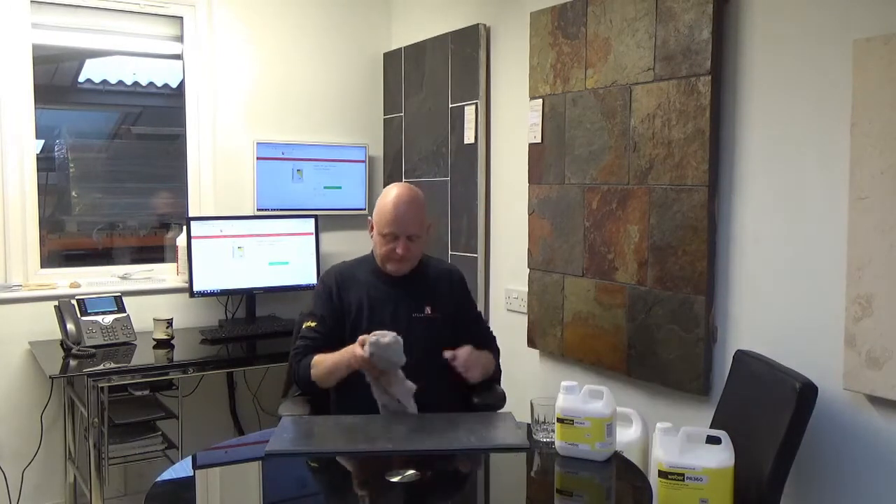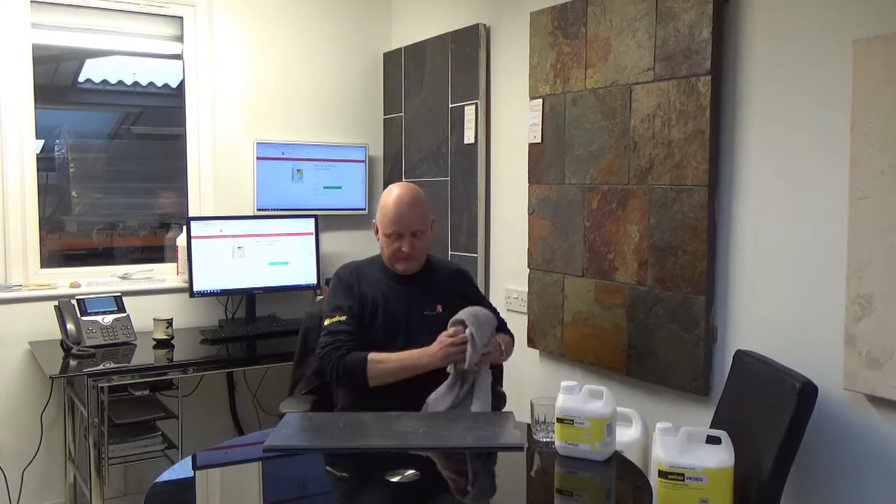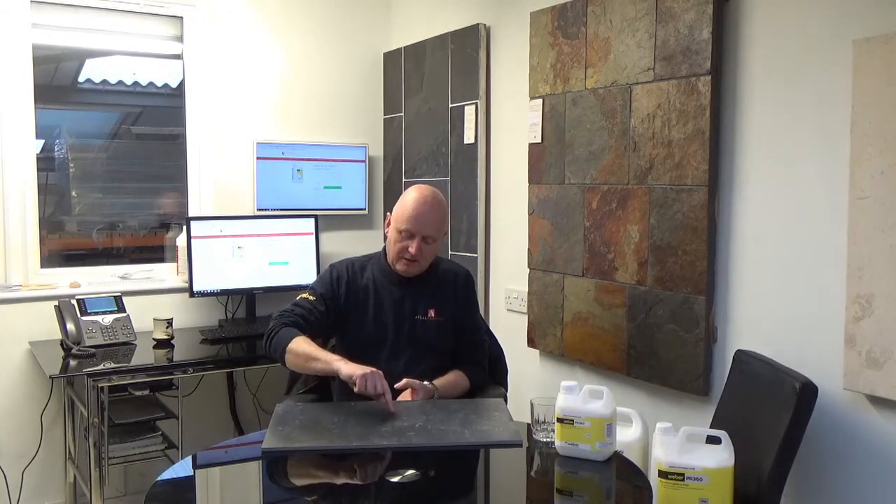I've got a towel here. Wipe the surface off dry. You can see the line there where we painted it the other day. You can see that the PVA has just come clean away, and the other side — being the Weber acrylic primer — is still intact. So it's still going to do its job. That's why at Atlas Ceramics we always promote the Weber PR360 acrylic for priming any surfaces. Make sure the surface is dry and clean of any dust, and then prime it with the normal mix, which is usually 3 to 1. If you need any further information about these products and how to use them, please do not hesitate to give us a call or contact us via our website. Thank you for listening.